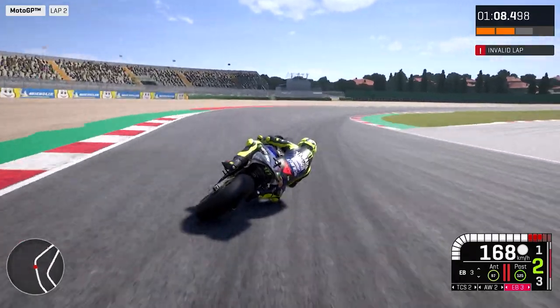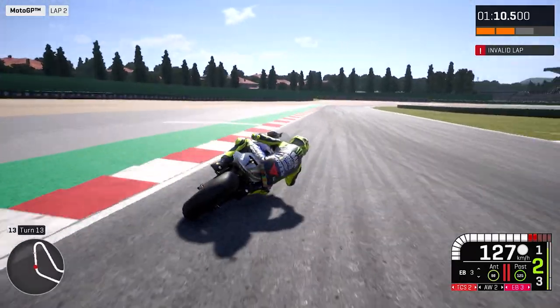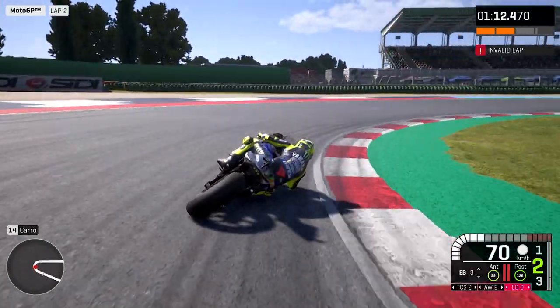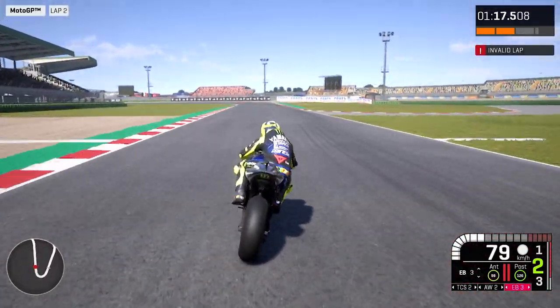The other tricky point in Misano is all the braking — you brake a bit on the edge. So that makes a difference compared to other tracks.